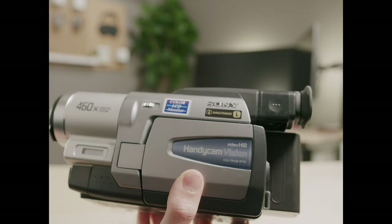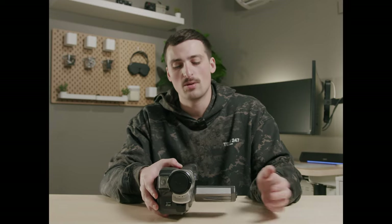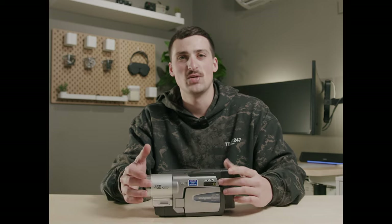Luckily mine still works. When you're looking at different options, make sure that the model you're looking for does have the light. You'll just have to look at the eBay or Facebook Marketplace listing to make sure it has all the options you want, because there are quite a few cameras out there. A lot of people stumble upon older VHS cameras during estate sales or garage sales and think they can make a quick buck, but a lot of these cameras don't really have any value — if you can't find a battery for it, you're kind of out of luck. So definitely look for a camera that has battery options, and that's why I really like this Sony Hi8.